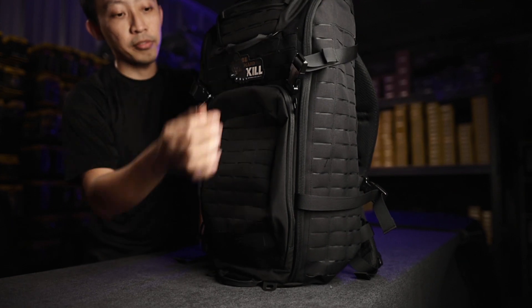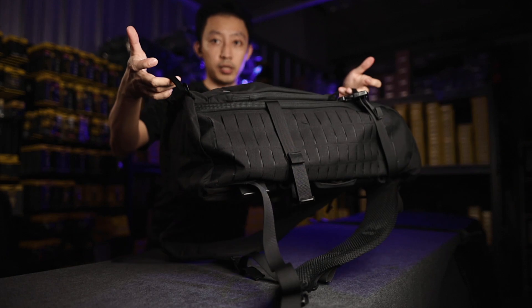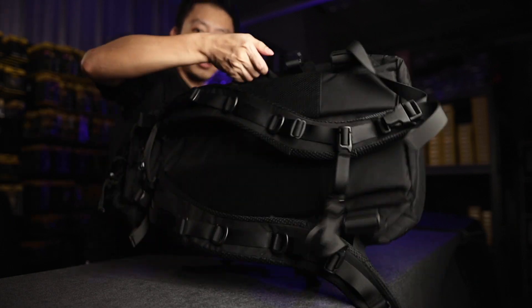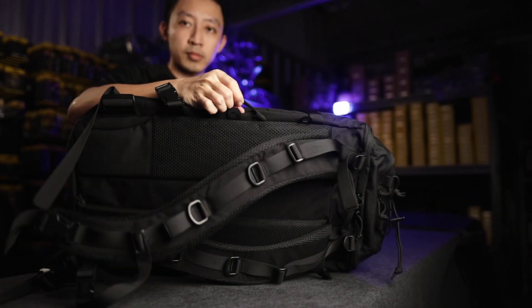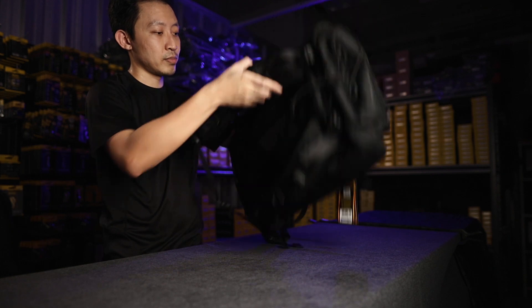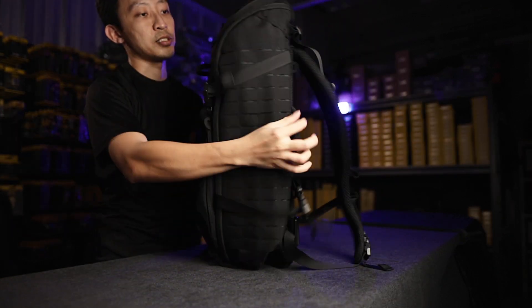There are a lot of ways to carry it. If it's too heavy you can just pick it up this way, or from the side there's a handle here so you can carry it as a briefcase kind of thing — like this. Same handle on the other side, and of course on the back as well. There's no need for a really fat grabbing handle; you can carry it from the side just like this.